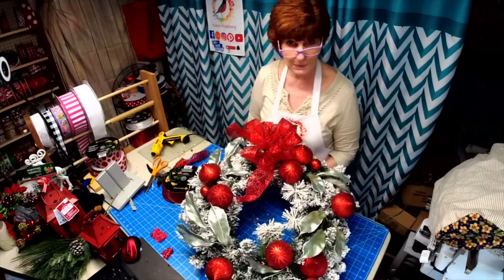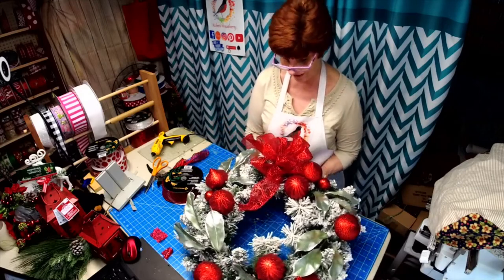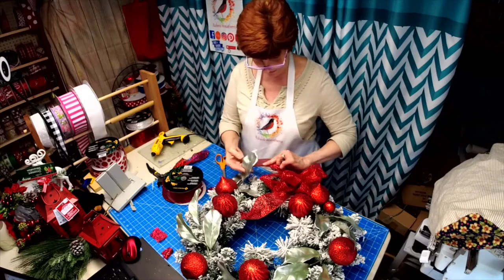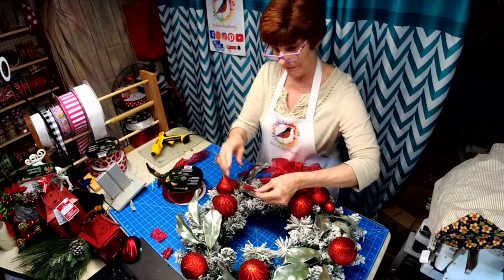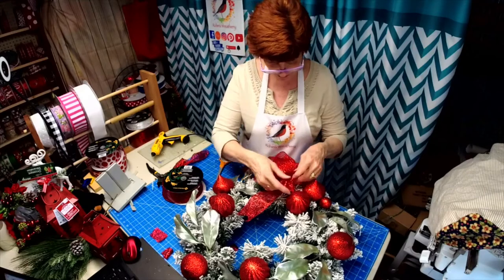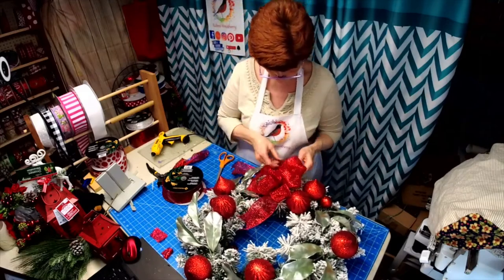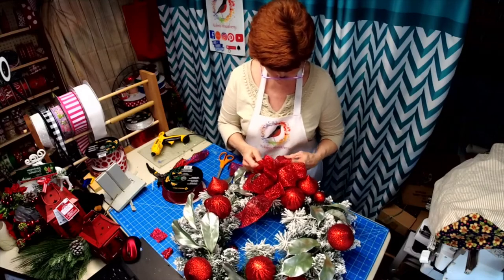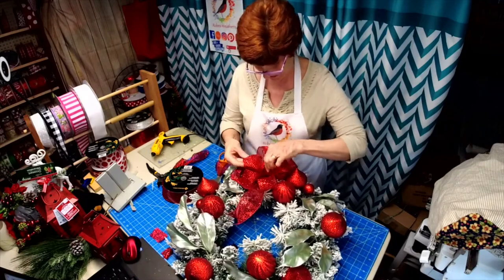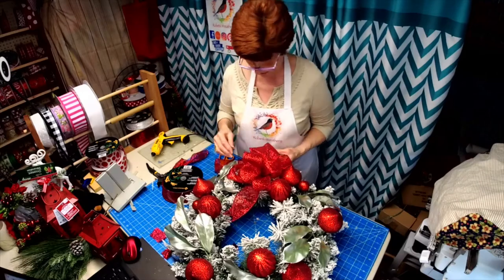Are you all almost ready for all these political commercials to stop? I'm ready. We started watching other channels that have no advertising because it's overload. We live in Pennsylvania and the race is really heated up here. I think it looks good just with this bow — I think I want it down here a little more. I sent in my ballot so I can vote by mail so I don't have to stand in line.